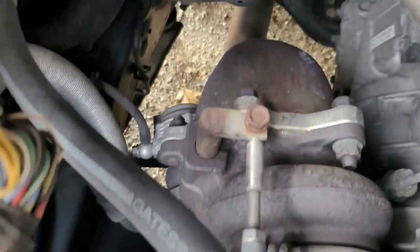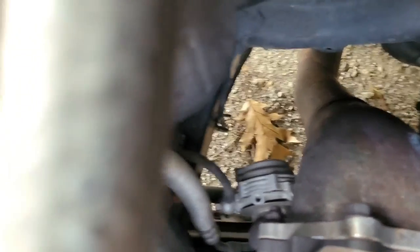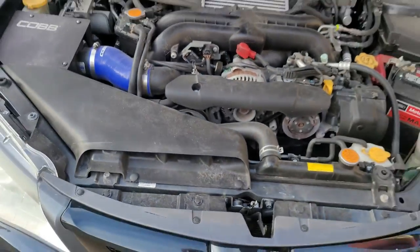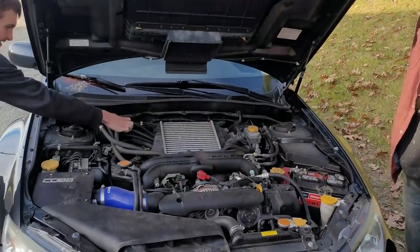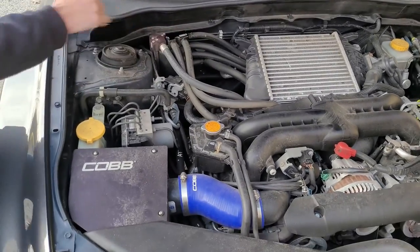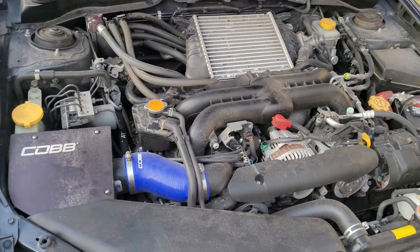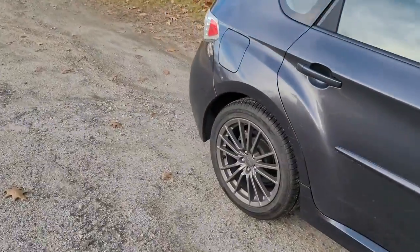The old turbo inlet is zip-tied to the side so it doesn't hit the turbo. There's an external wastegate in the back. This thing sounds mint — and it also wrecked me at the track. Video proof. It's decently modified and has a sweet exhaust system.